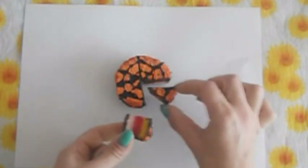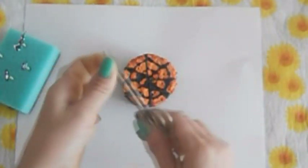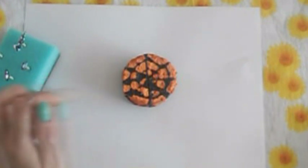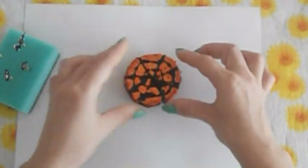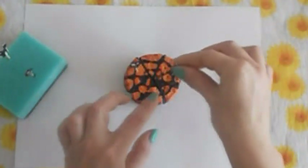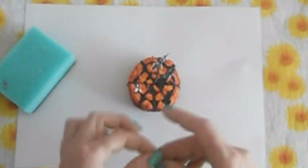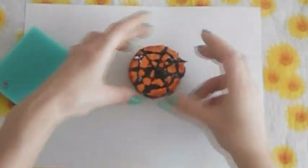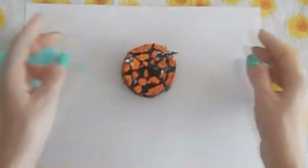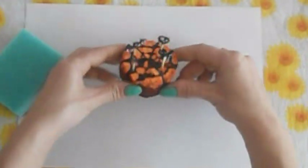Вот такие у нас получились дольки. Сейчас мы его украсим нашим декором, который мы с вами рисовали. С помощью вот таких остреньких ножничек я сделала дырочки в тех местах, в которых я предполагаю вставить наш декор. И теперь просто в эти дырочки мы берем его и вставляем. Вот так смотрится тортик. Можно поменять местами, как вам угодно.